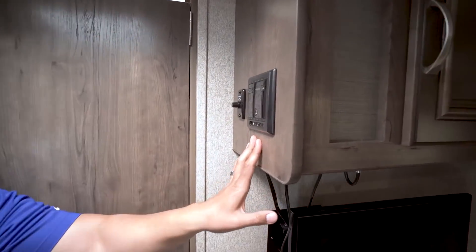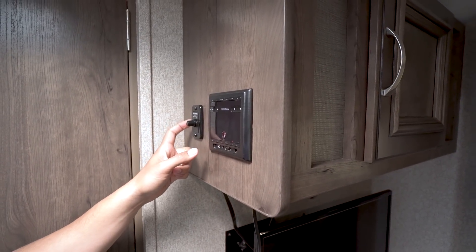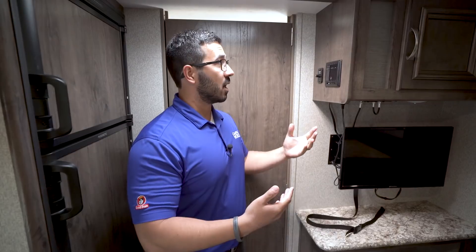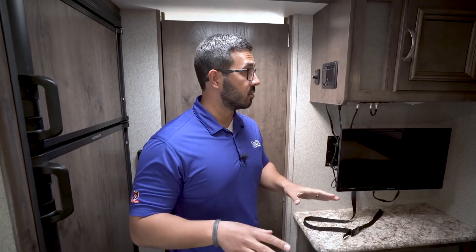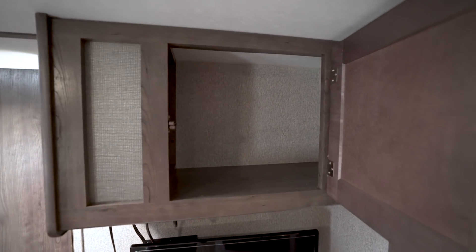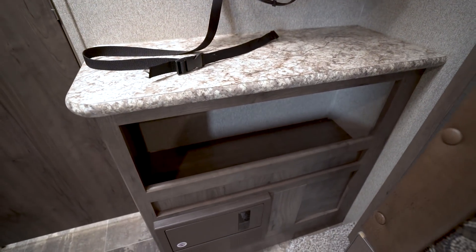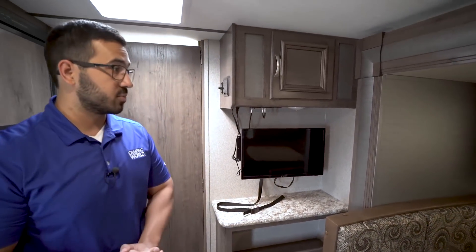Right up here on the side is your multimedia center. You have speaker control here with speakers both inside and outside — you can play music on both simultaneously. This unit is also Bluetooth capable, so if you have music on your phone or you've downloaded a podcast, you can connect via Bluetooth and listen right here in your Passport. Up top there's a little storage, and below is a cubby hole that's actually larger than what you typically get in floor plans like this.